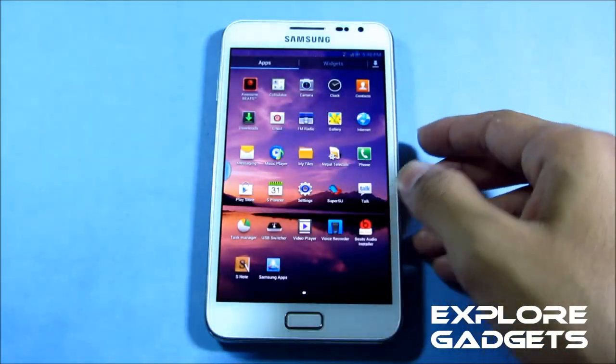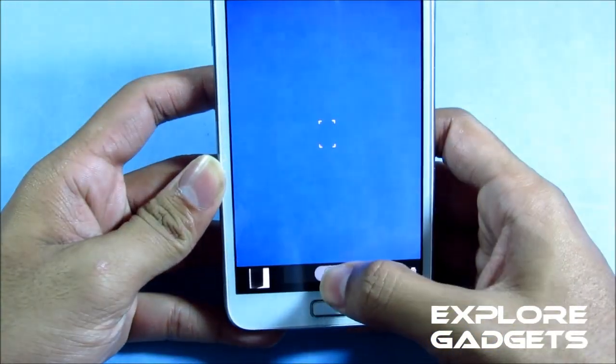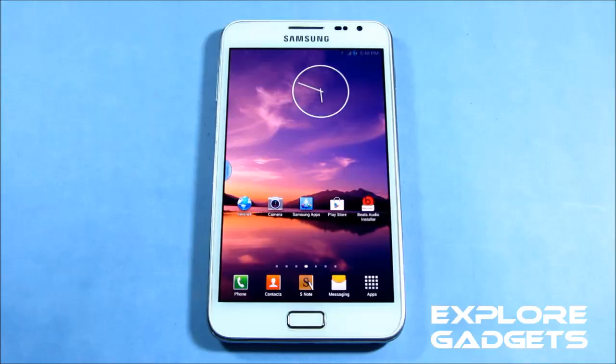No crashes with any apps. The camera works fine — everything works perfectly. All the apps that come with this ROM work fine; the ROM is really fast, really smooth, and really stable. You can definitely try this ROM for a change. That's all for my review — thanks a lot for watching, stay subscribed, bye bye, and have a good day!